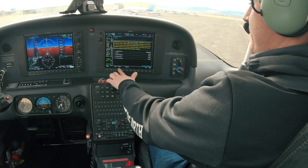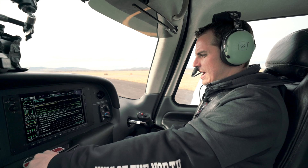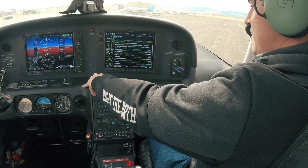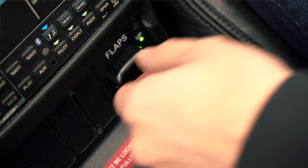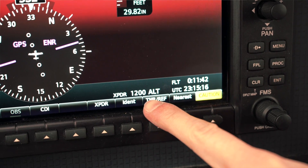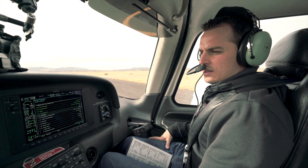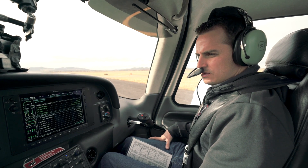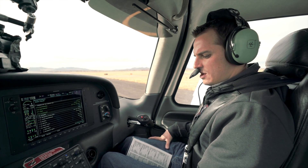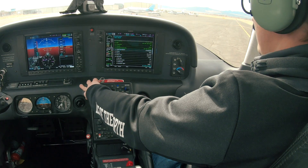Pre-takeoff checklist: doors are closed, CAPS handle verified removed, seats and seatbelts are secure, air conditioner as desired. Fuel quantity verified visually — we do have enough fuel, checked all the wings, so we're good there. Fuel selector is on the fullest tank. Flaps we're gonna set to 50% — on the Cirrus SR-20 we take off with normal takeoff flaps at 50%. Transponder is set to 1,200. Autopilot — I'm gonna push our level button, push our heading knob, verify that our stick is moving the correct way for the autopilot just in case we use it in flight. Looks good. We'll go ahead and take it off autopilot and verify it turns off — that's just as important. Navigation radios are set and correct, cabin heat and defrost we're gonna keep cold.